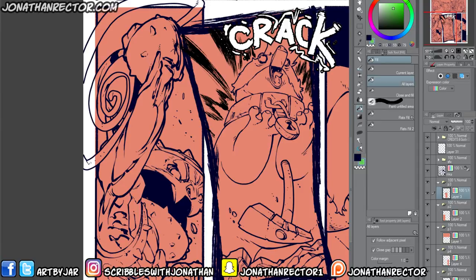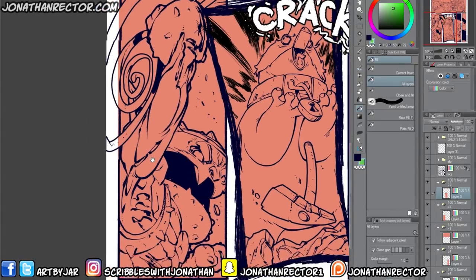Now what this is, is it's the paint bucket tool — this just blew my mind. More Manga Studio, Clip Studio, doing what it does best, always showing you that there's more features buried deep within there.